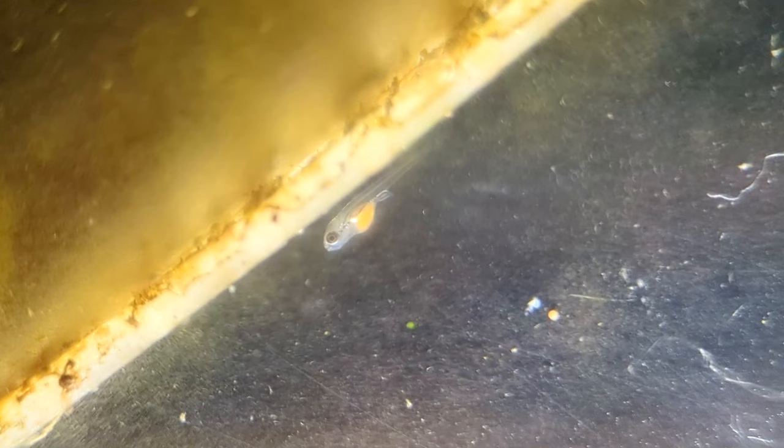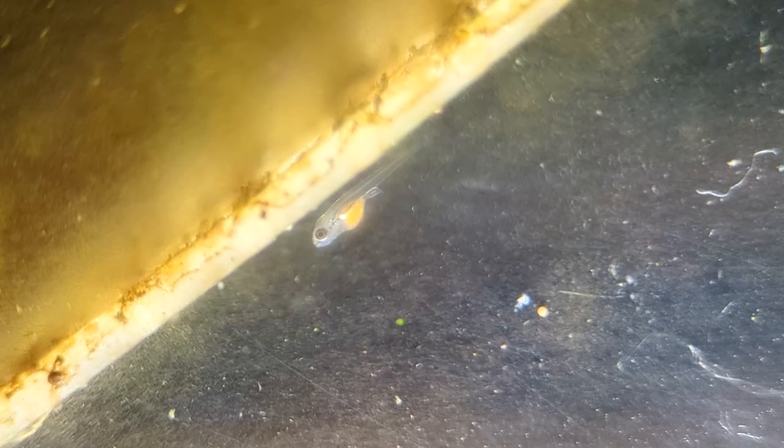After another day or two they start to develop their eyes and look a little bit more like a fish than they did the day before. Around day three or four they're starting to move around a little bit. They don't really hunt — they just kind of eat. I've been feeding them powder food.